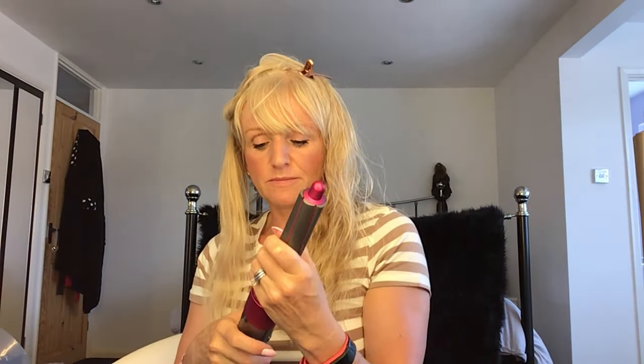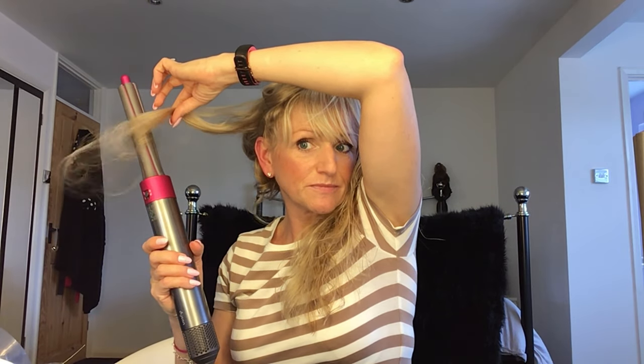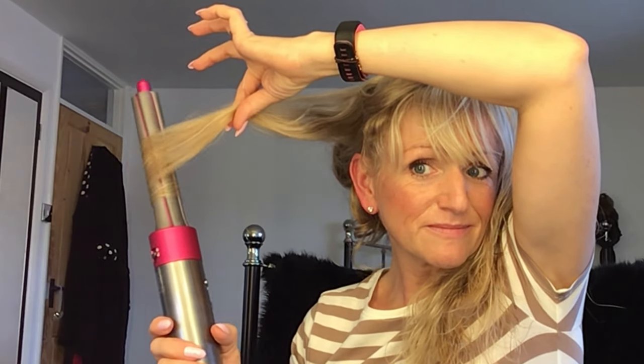Right, I'll swap the barrels over now so you can see how it does the curls the other way. You just unlock one — it comes out, it's not particularly hot — and put the other one in. Easy as that, and it's not too heavy either so you don't get any arm ache. I've swapped the barrel over so this is to make the curl go away from your face, which is supposed to be a little bit more flattering. It captures the hair going the opposite direction — you can see at the top how that's turned away.